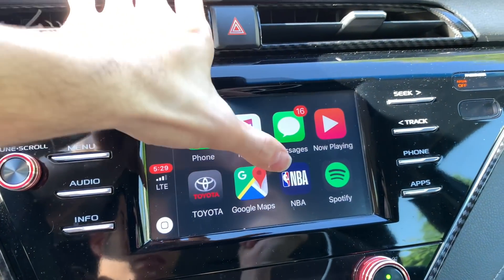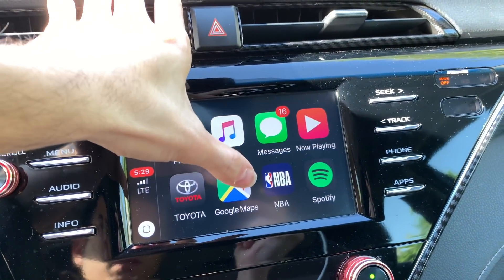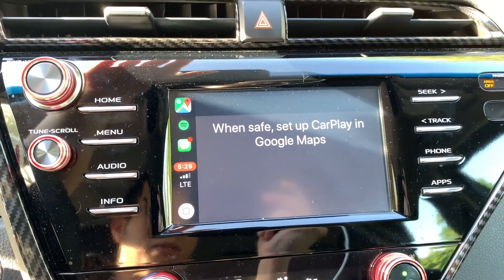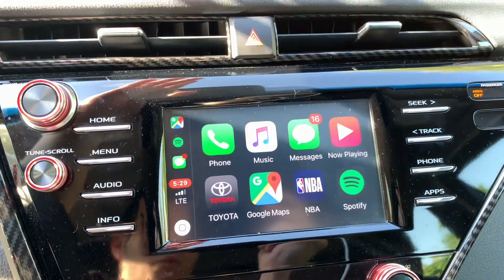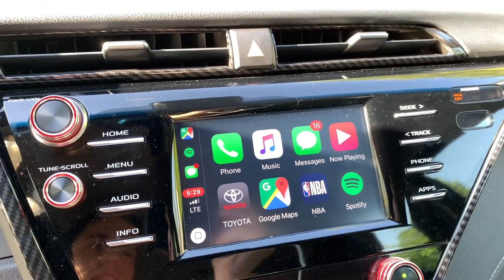I can go to maps — or maybe it's because I'm recording. Oh yeah, see? There we go. I need to set everything up, but it works. It works just like a charm. Thank you for watching.